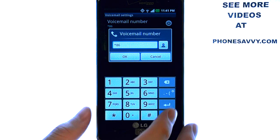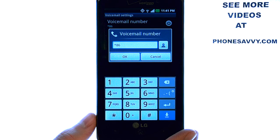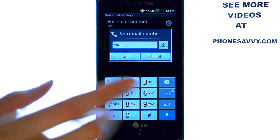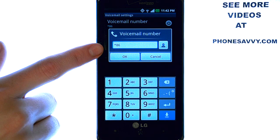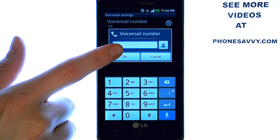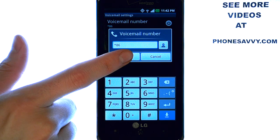What we want to do from here is insert pauses, which will be a 2 second delay, and then you can enter in your PIN code so that it will automatically do it each time. So what we want our phone to dial is star 86, and then we want it to pause for a few seconds, and then we want it to automatically enter our PIN code.